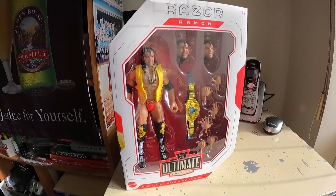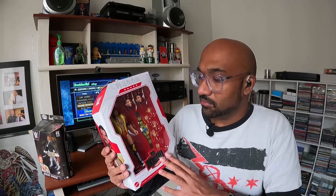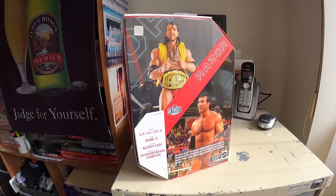Say hello to the bad guy — Razor Ramon Ultimate Edition. Scott Hall, as you may or may not know, is my absolute favorite professional wrestler of all time. May he rest in peace. When a Razor Ramon Ultimate was announced, that was a day one snap up. Very, very cool stuff. We'll get into that in just a tick.